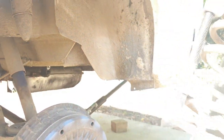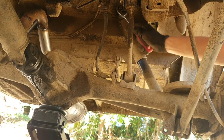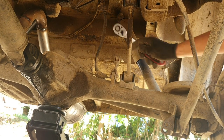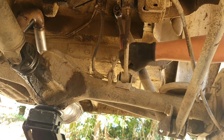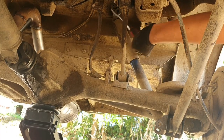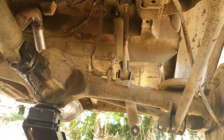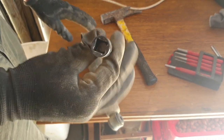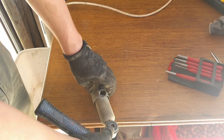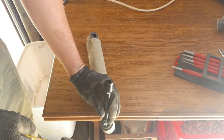It's out. Now we use a 19mm and take out the old shock absorber. From the old shock absorber we need to reuse this metal center piece, so I'm just going to use a socket extension and a hammer to punch it out.